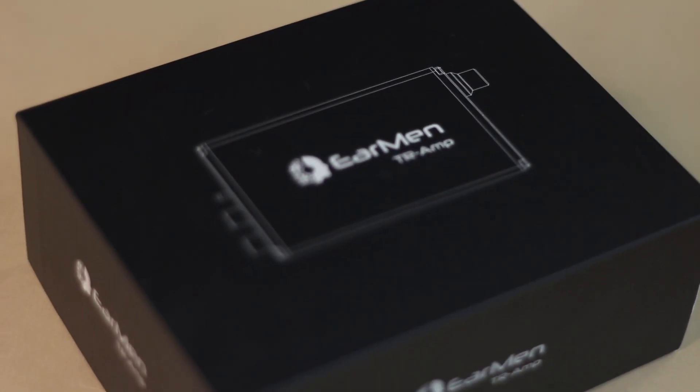If you have a harder-to-drive headphone, then that's basically what you need the TR-AMP for.